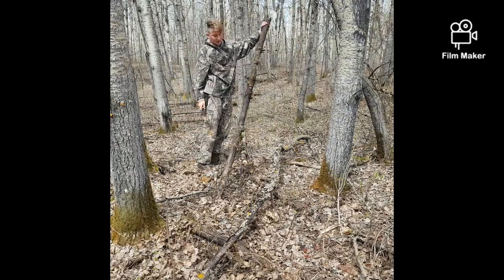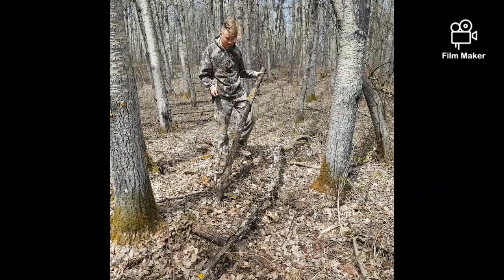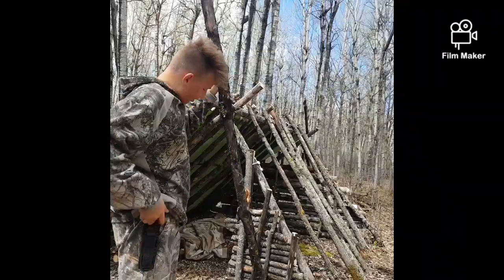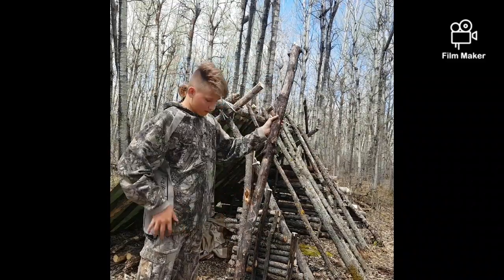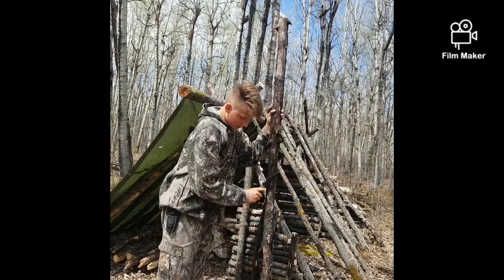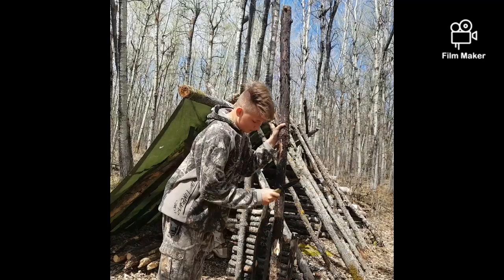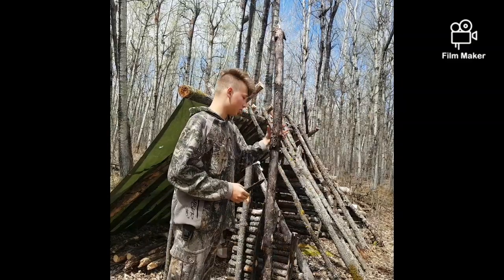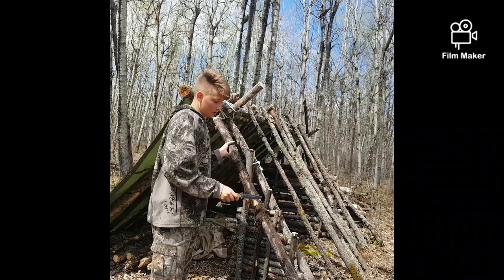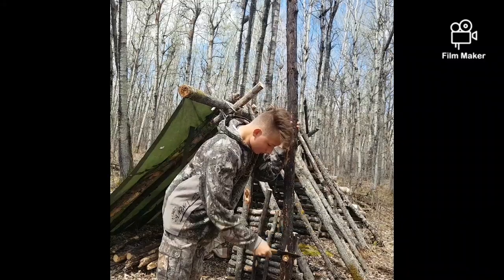There we go. Now the next step — we remove all of these nail braces so they won't punch into our shelter. This is the tree that we just cut with our knife. You can see these knots here — you just run your knife along the tree and take them off like so. This will reduce your chances of holes being poked into your tarp, because it's kind of fragile. I'm gonna get rid of these knots.